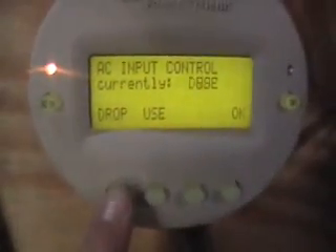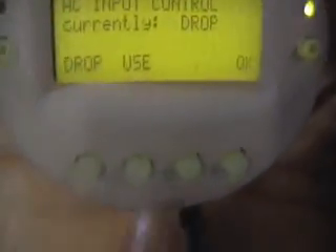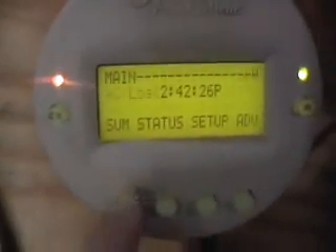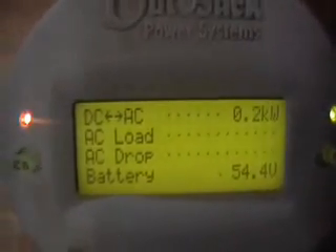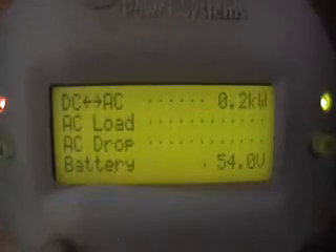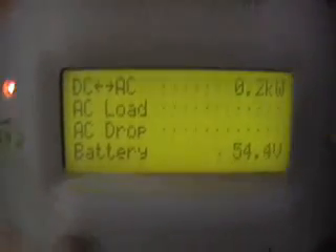As soon as I dropped grid, you can hear the inverters kick on and start inverting power to the backup panel. The voltage is going up because we're not able to sell back to the grid — the voltage basically just goes up on the batteries and really supercharges them.